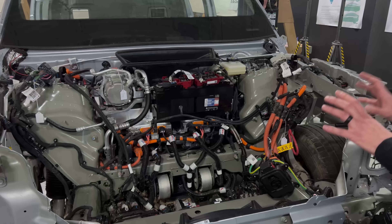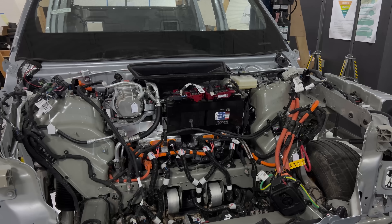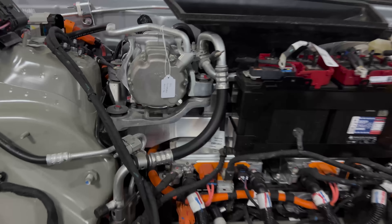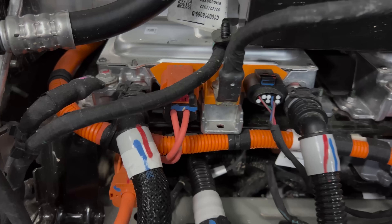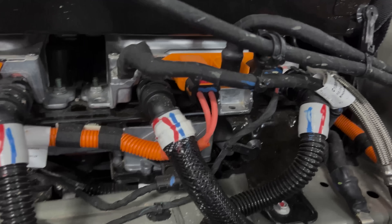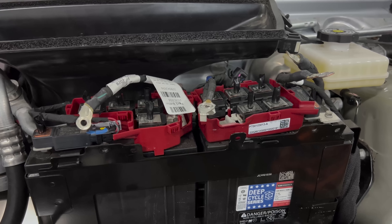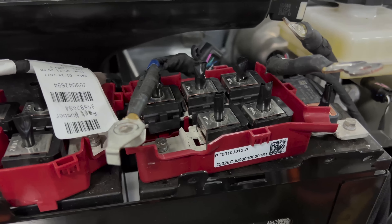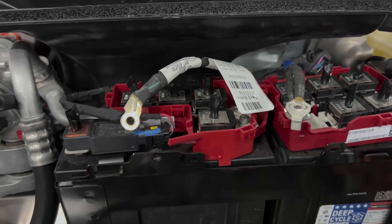To have two of them is definitely kind of on the weird side, but what's even stranger is they have two separate DC-DC converters. They've split vehicle power down the middle — the left two control power to the left, and the right two control power to the right. When we disconnected these during the teardown, we lost everything on one side of the vehicle. Not 100% sure why they did that yet, but it's unique for sure.